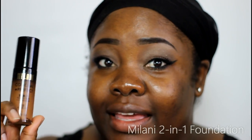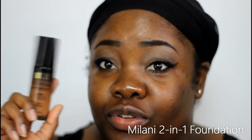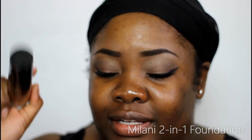Hey everybody, welcome back to the Mind Catches channel. You guys asked for it and I finally found it — it is the Milani Conceal and Perfect, the two-in-one foundation plus concealer. I got this one in Chestnut. There is one deeper shade after this one, so I'm hoping this will work for me. I didn't want to get both — they were $9.99 at Walgreens. First of all, it has a pump, so I'm so happy about that.